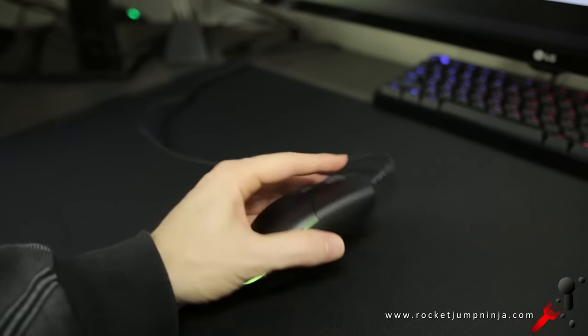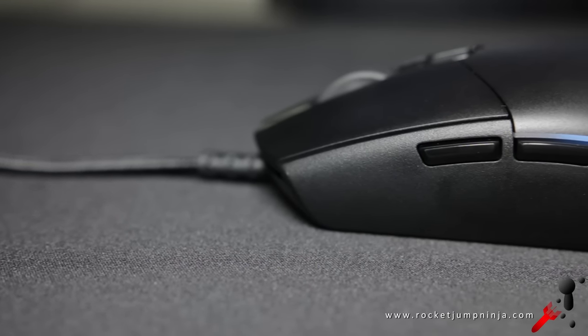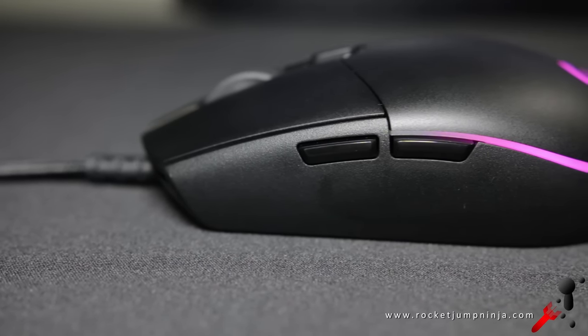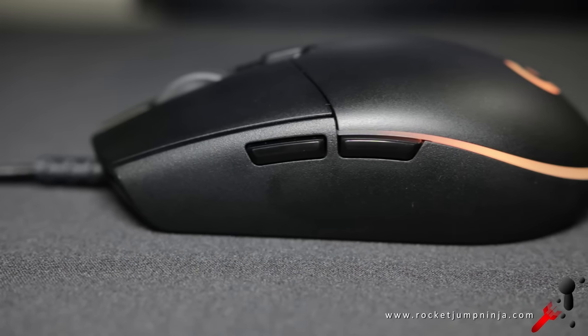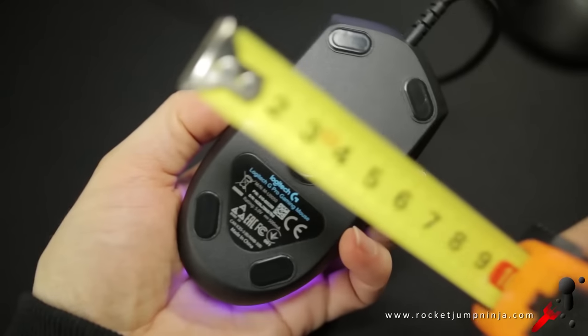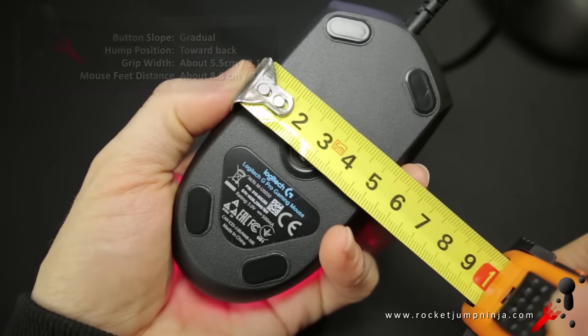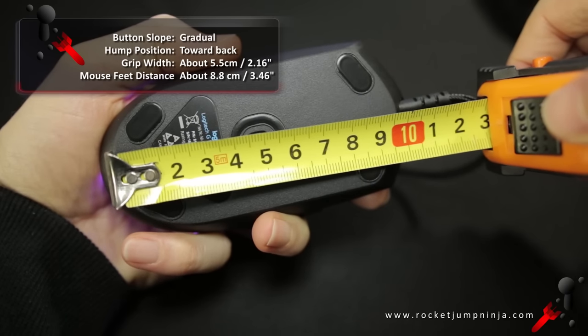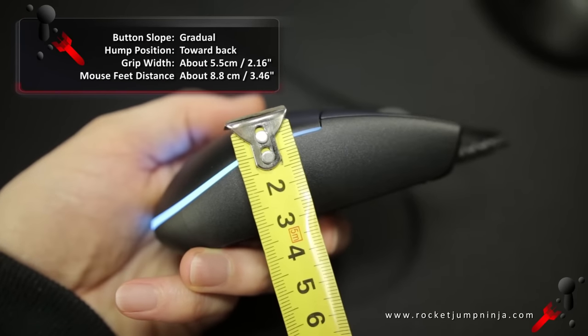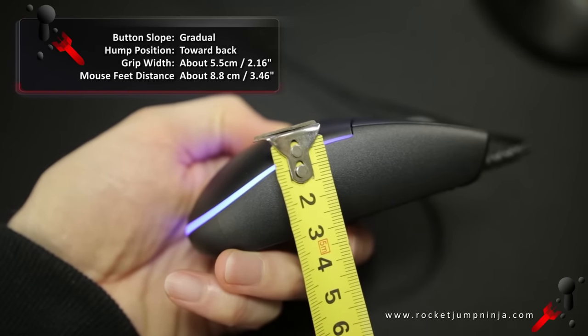A lot of that is going to depend on the shape. The slope in the buttons is gradual, and the hump is just a bit toward the back, making this suitable for fingertip and claw grip, and palm grip if your hand isn't too big. Depending how high you place your fingers, the grip width is about 5.5 cm, and the base length is about 10 cm. So it's roughly just under a 2-to-1 ratio, which is decent, and it's a low mouse at about 3.5 cm high.